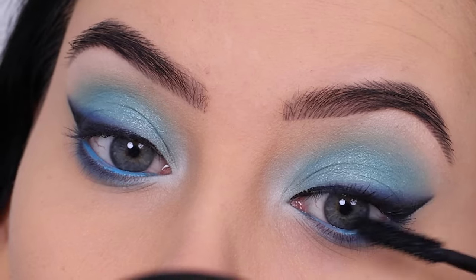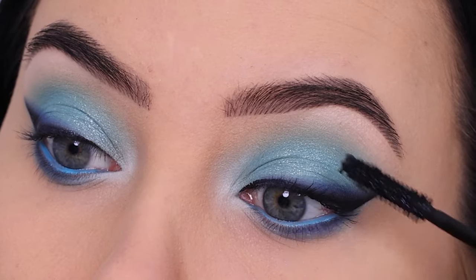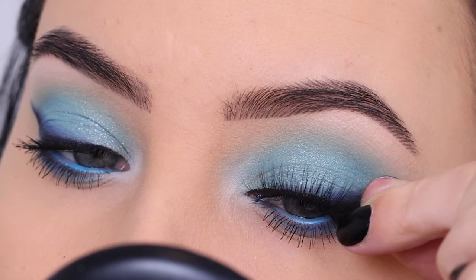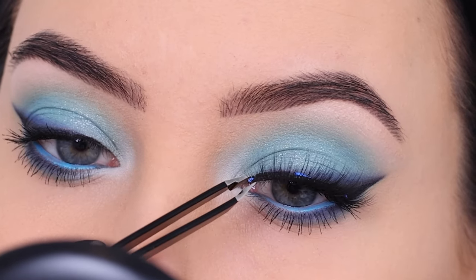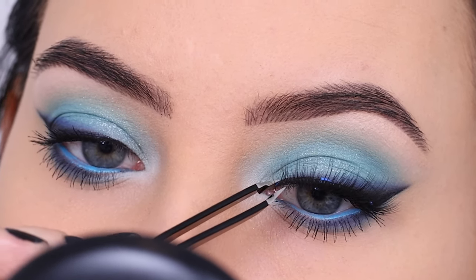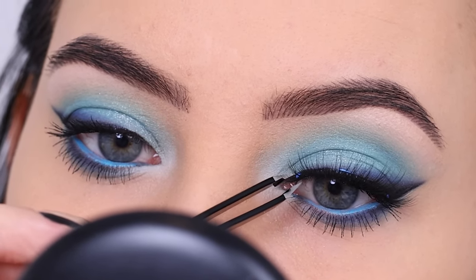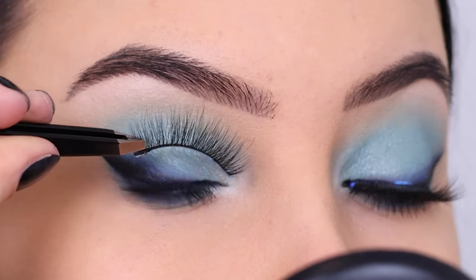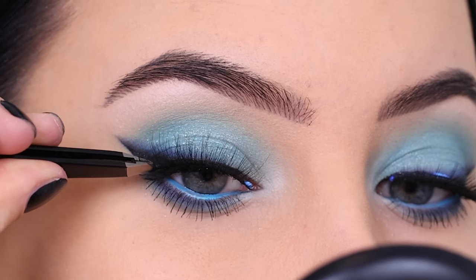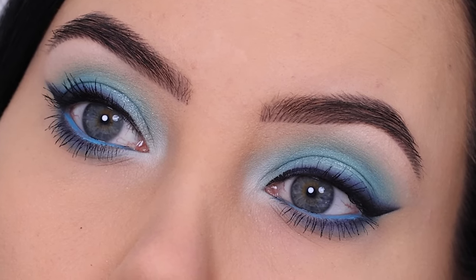Then it was time to curl the lashes and go in with my favorite mascara, which is the Lancôme Hypnôse mascara that I've been really liking lately. Then I applied fake lashes from The Balm Cosmetics — I really like lash styles like this one, not too dramatic and not too neutral, just the perfect amount of fluffiness. I do have a separate video showing my tips and tricks on how to apply lashes, which I'll link down below.